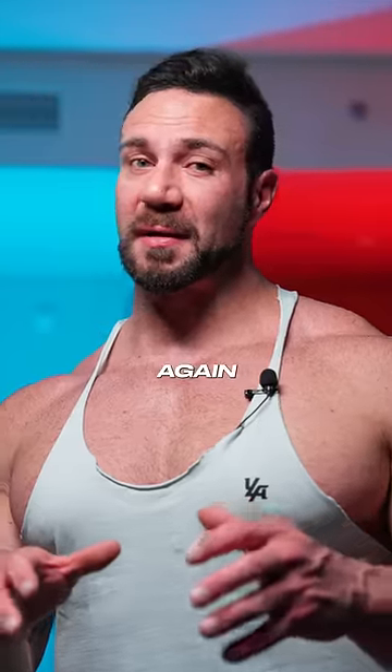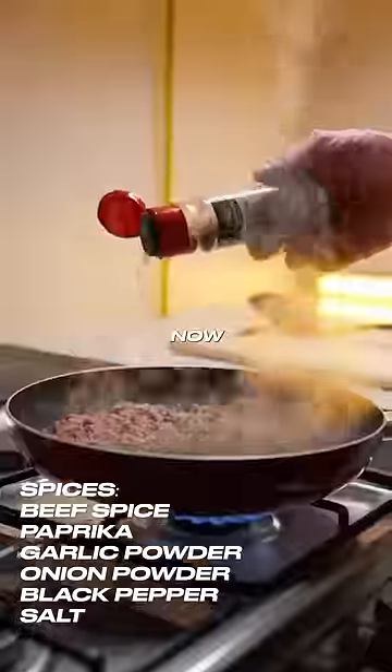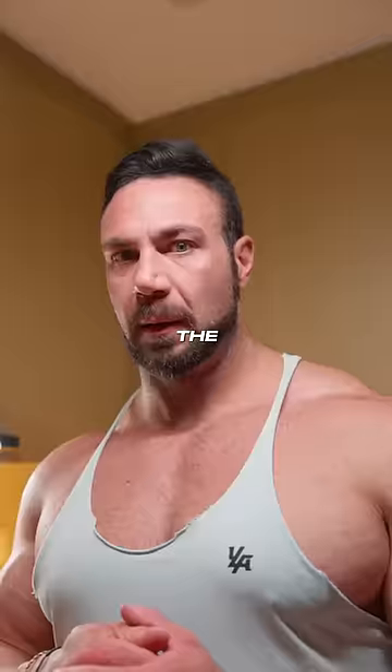Never be in this situation again. Here's my easy ground beef recipe. Add your ground beef and chop it up fine. Now add your spices and a tin of tomatoes. Just keep stirring. Now for the secret ingredient: stevia. Mix it all together and let it cook. Enjoy your meal.